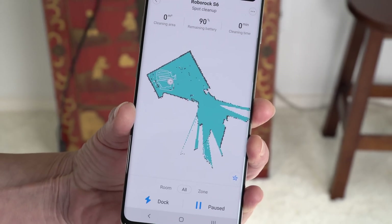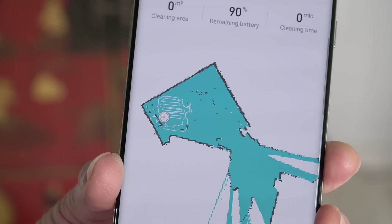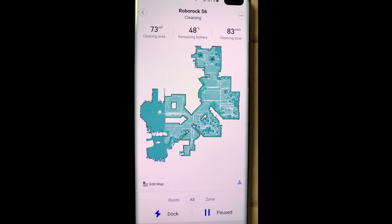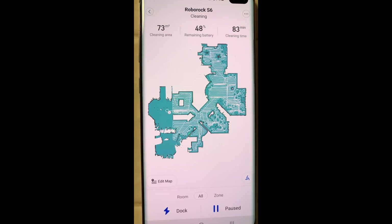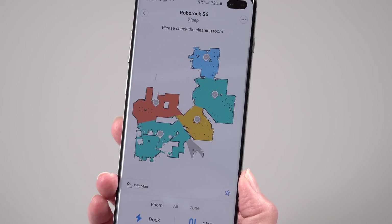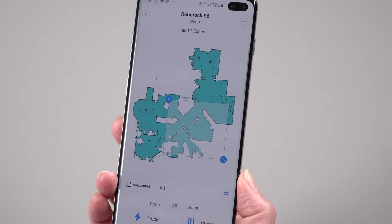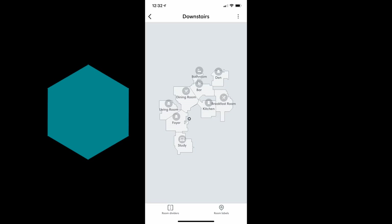One of the coolest things about the map is that it actually shows you where the robot is in real time — handy for seeing progress or if it gets stuck. What I'm not as excited about: there's no rotation for room rectangles, which is a problem if you have an open floor plan with no right angles. You also can't put labels on the rooms, so sometimes it's a bit of a spatial IQ test figuring out which room is which on the map. iRobot does it better with the Roomba i7 and S9 — you get an orderly looking map where you can label rooms.